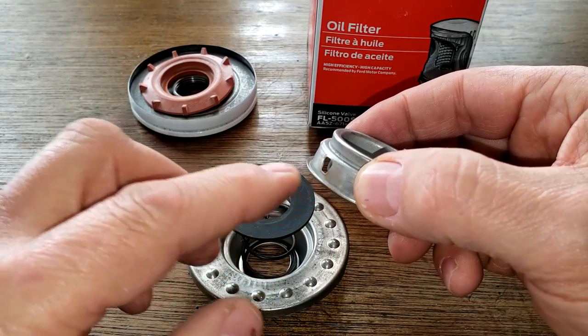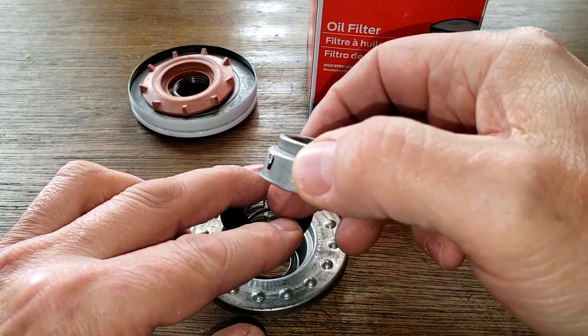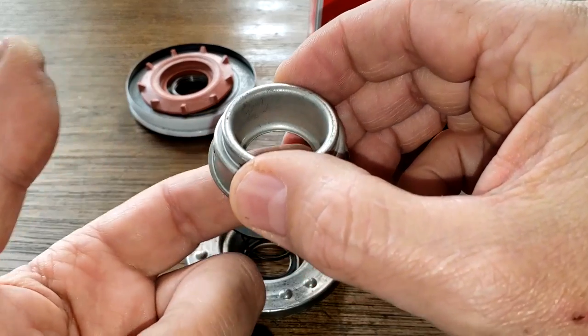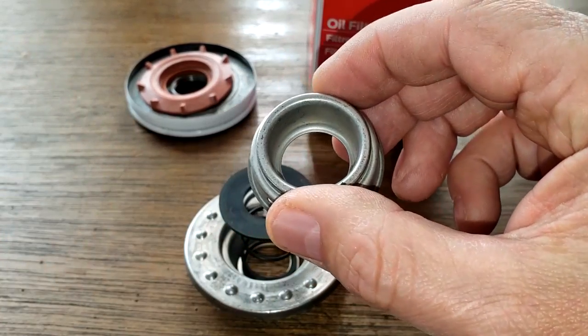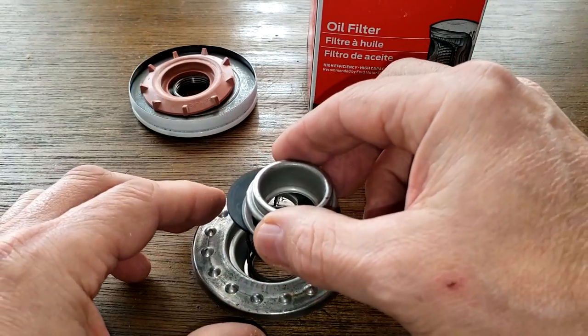What happens is when it goes into bypass mode, the oil goes through here, pushes down on this spring, and in turn the oil goes up here, comes back up through here and into your engine — back into your engine.